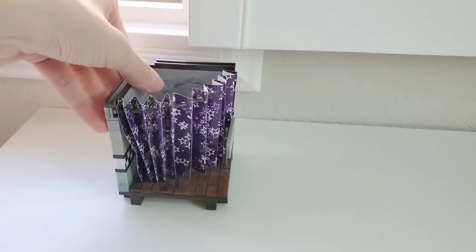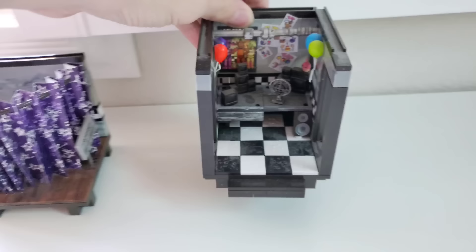Starting off with the very first thing: the only few sets I still have built. The first one being Pirate's Cove, the second one being the FNAF 1 office, and the third one being Purple Guy!